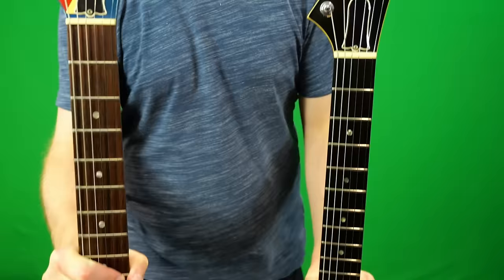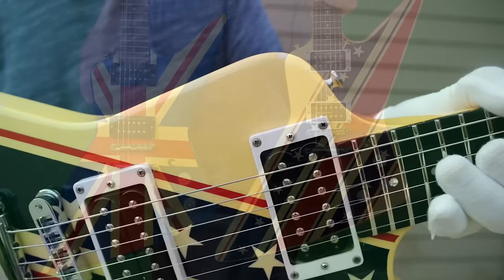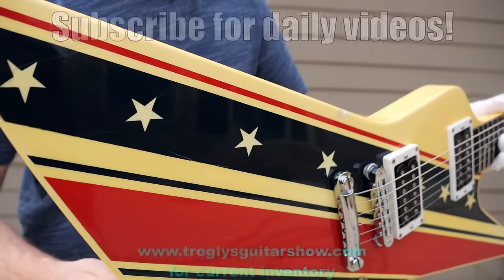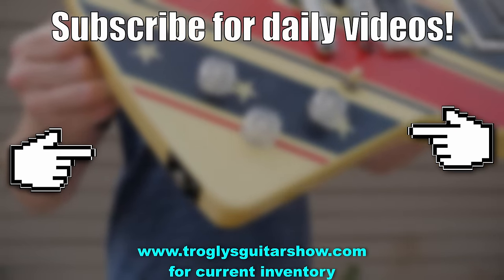Alright, Troglydites, don't forget to like, comment, and subscribe, and we'll catch you guys tomorrow on the next episode. Take care. If you enjoyed tonight's episode, consider subscribing — I post videos like this every day, and you might even enjoy the next one.